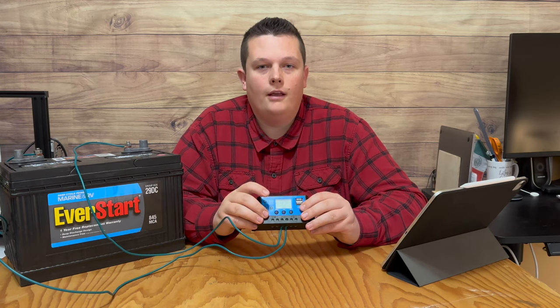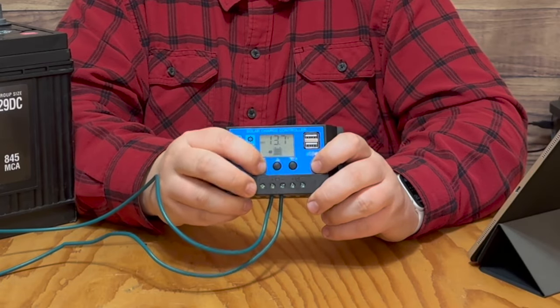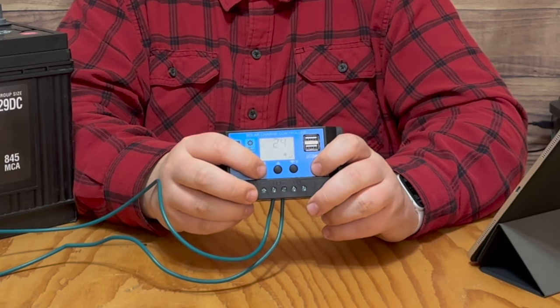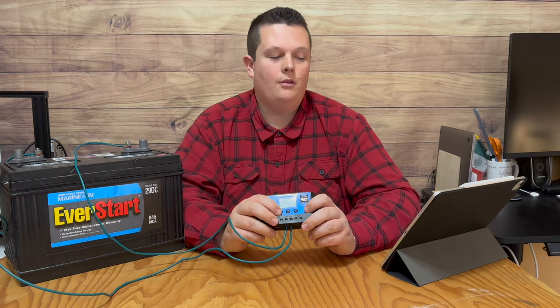In total, there are six screens as you cycle through the menu. This is the first one, and the next five screens show you what settings you have selected: float voltage, discharge reconnect, discharge stop, load timer settings, and the last screen is battery type — then that goes back to the main display.